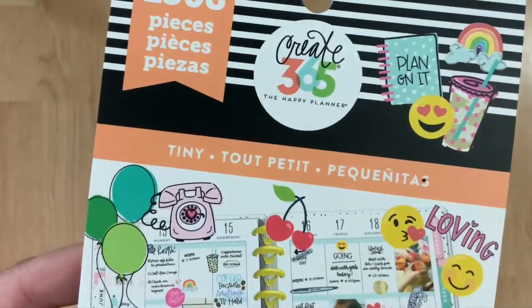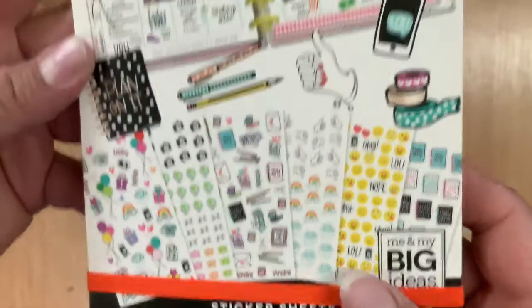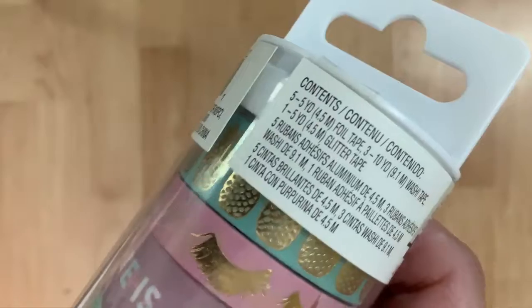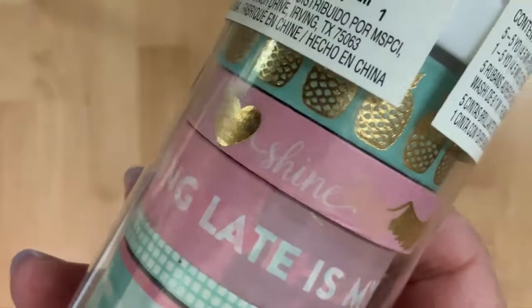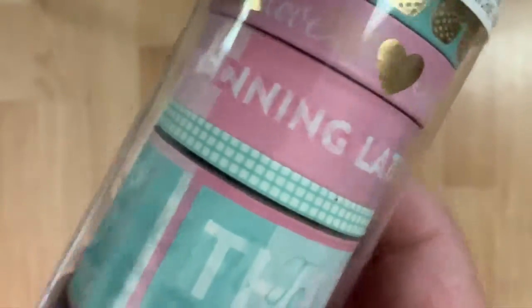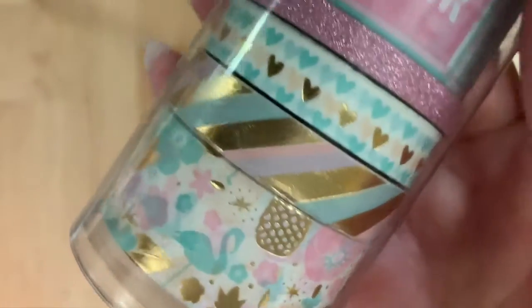They were pretty picked over but I found those, and then — you guessed it — I went to Michael's. I can't help myself. All their planner stuff is 30% off right now, so this sticker book I got for $13.99. I also found some washi tape on clearance on a little end cap — it's pink, teal, and white with a little bit of gold foil on some of them. It was on clearance for $5.97, and I bought it because who doesn't need more washi and stickers in their life?